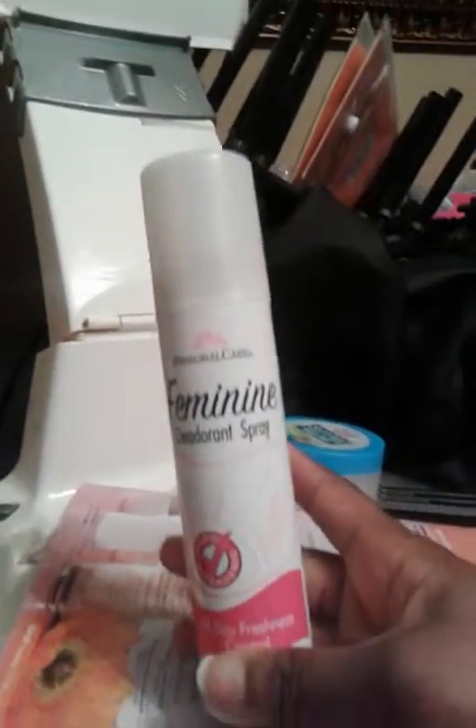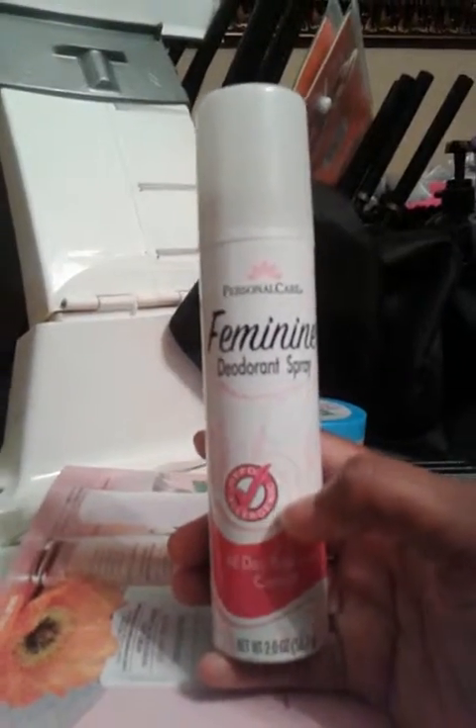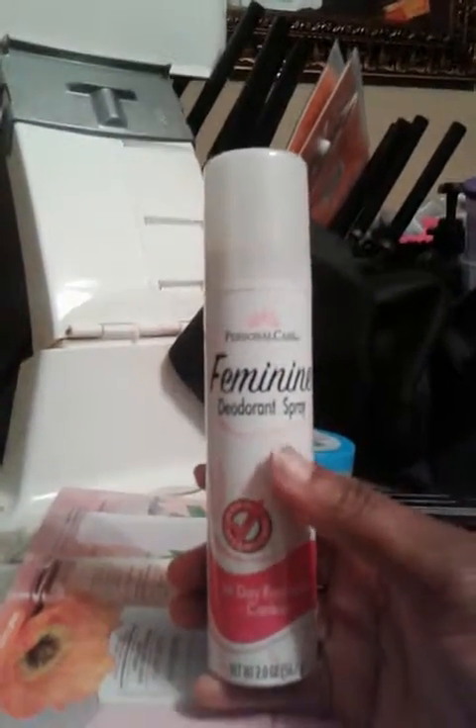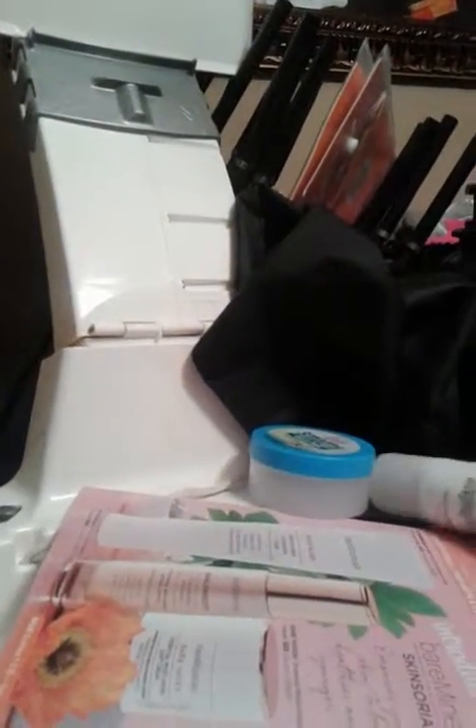Next is a feminine care product. I always have these in my empties — it's a dollar at Dollar Tree. You can always purchase these for a dollar and they have a good scent. You guys should try them.